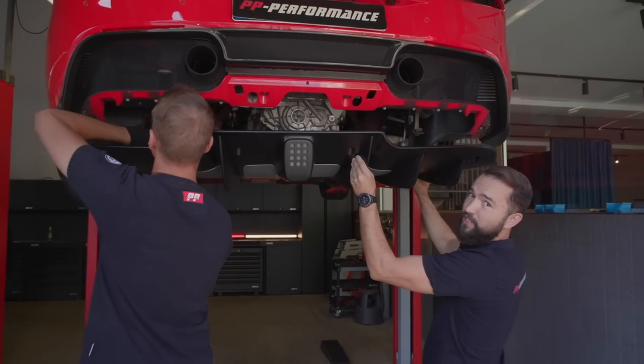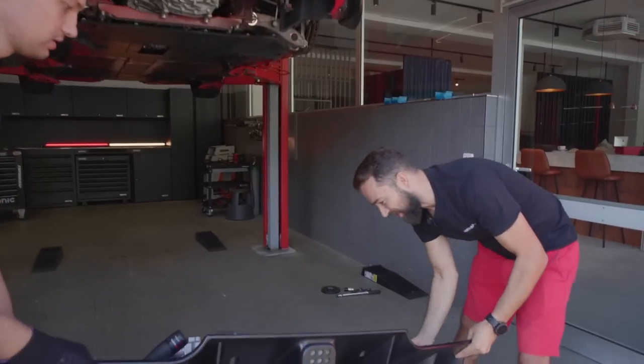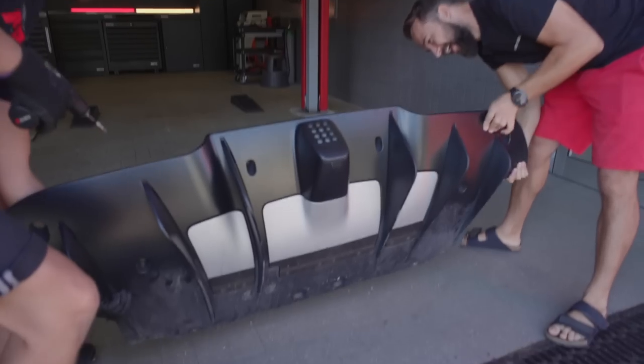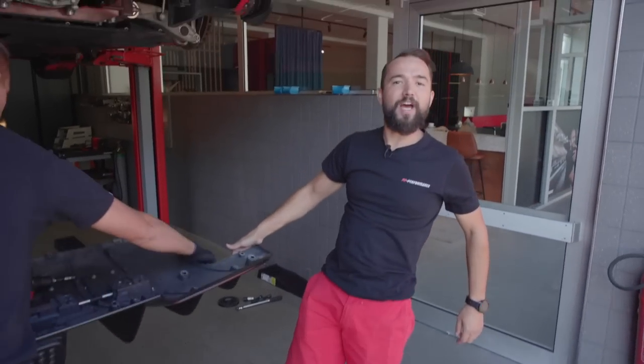I'll show you now — we're making the car not only faster but also lighter, because we'll remove the steering column diffuser. Look — there are bits and pieces everywhere.